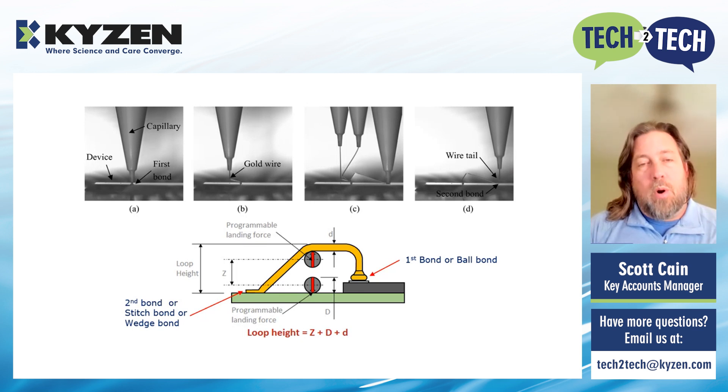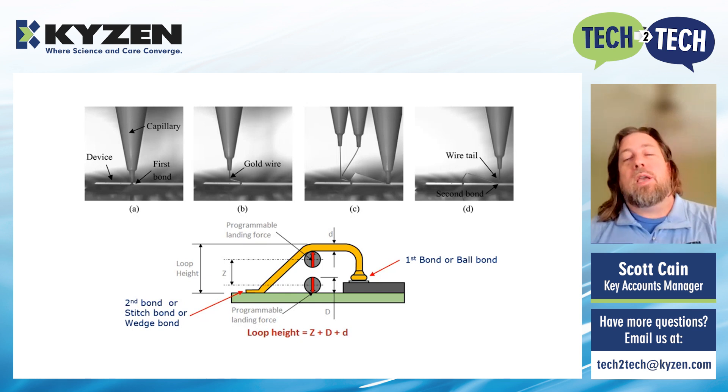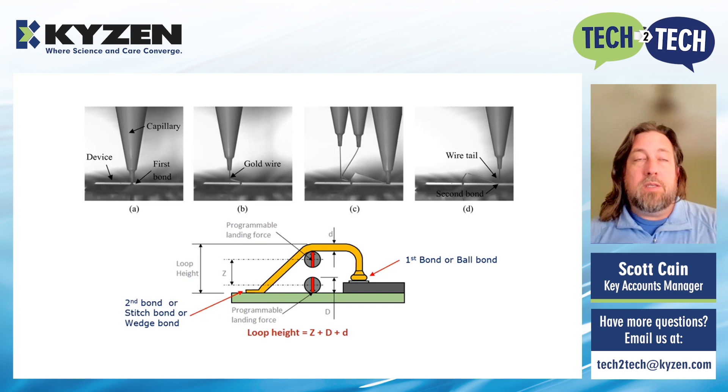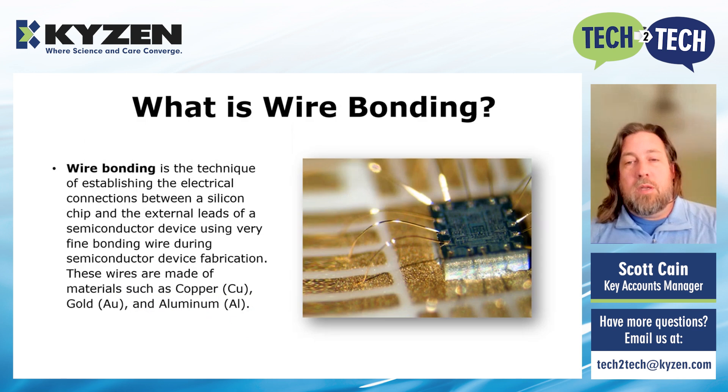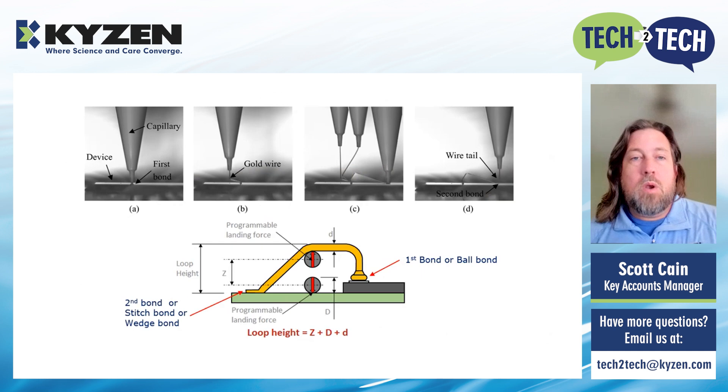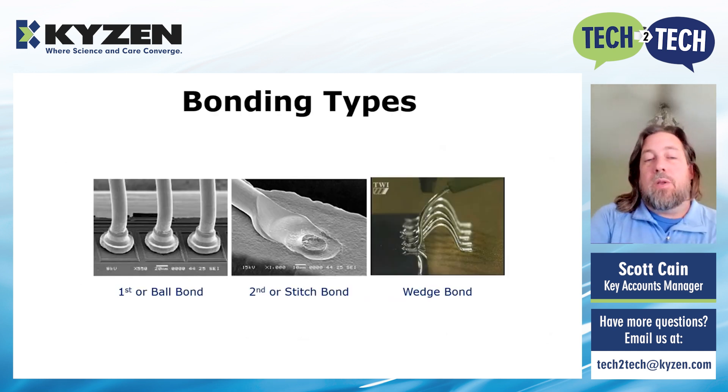From a cleaning point of view, the type of bond — ball, stitch, or wedge — is not very important. What is important is what materials are involved. The machine will take into consideration the height differential, how far it's going, how many bonds it has to do. What matters most for cleaning is knowing what the wire is and what the substrate is — copper, copper alloy, iron, or iron-nickel alloy.